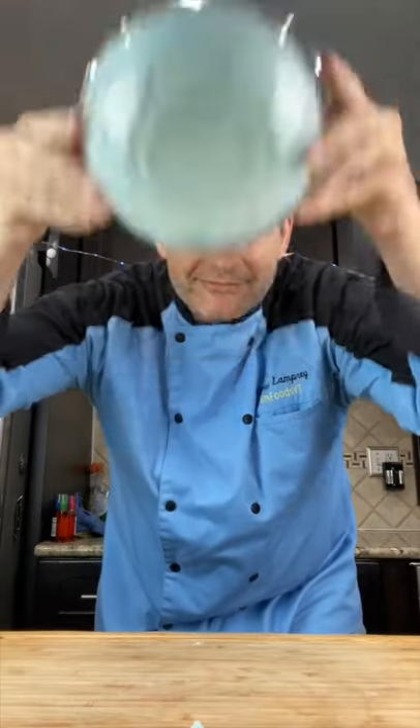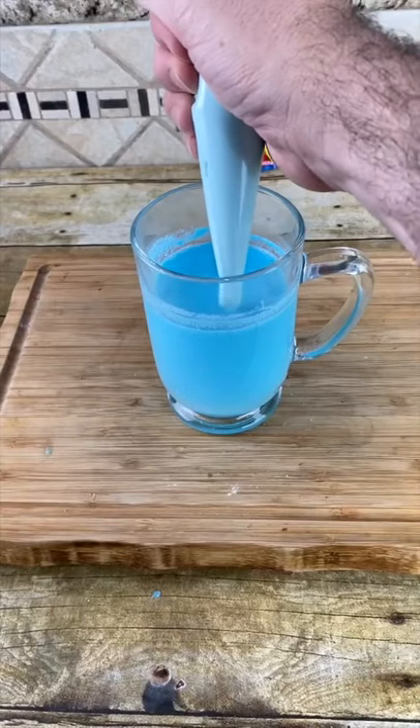You know how we check to see if it forms stiff peaks — nothing comes out. It's good. Now just add our Kool-Aid Kool-Whip.